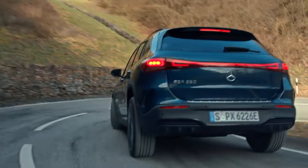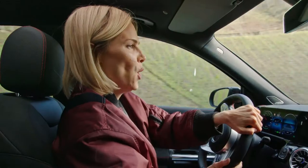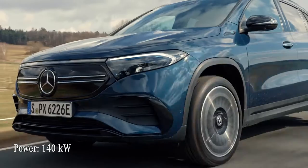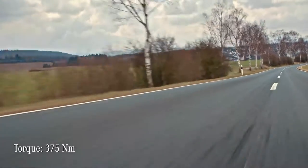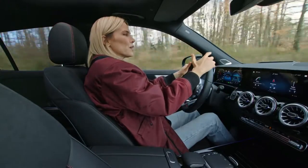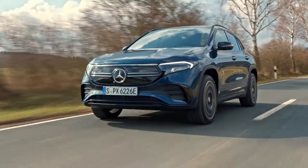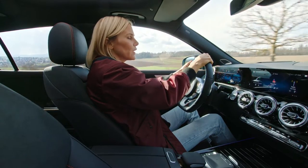Let's go! Tight corners, no problem. The EQA 250 has 140 kilowatts of power and 375 newton meters of torque. With an electric car, torque instantly translates into thrust. Because an electric motor gives you maximum power straight away, there is no need to rev up or wait for the turbo to kick in.